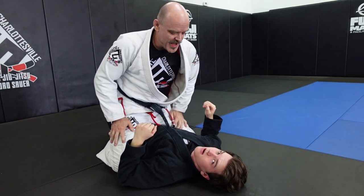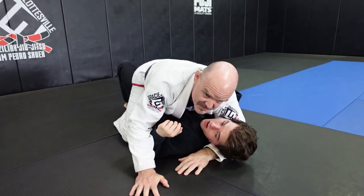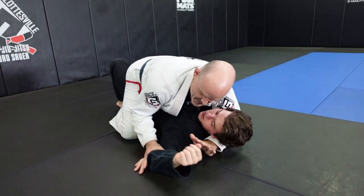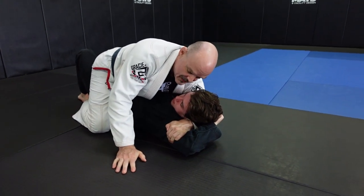So this is a nice attack I like out of now. I'm going to get a good cross face on him and smash his face to the side. I drive his bottom arm up so I can secure his tricep, just like this.